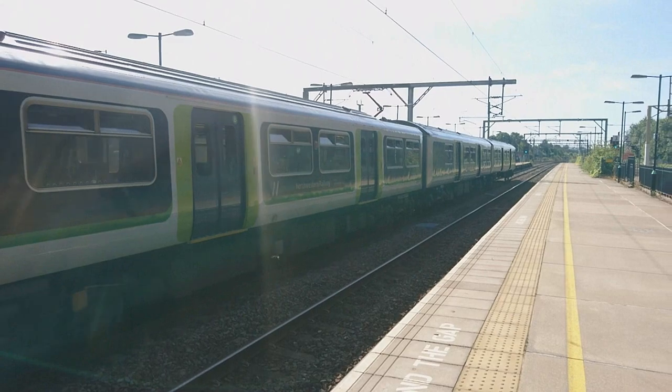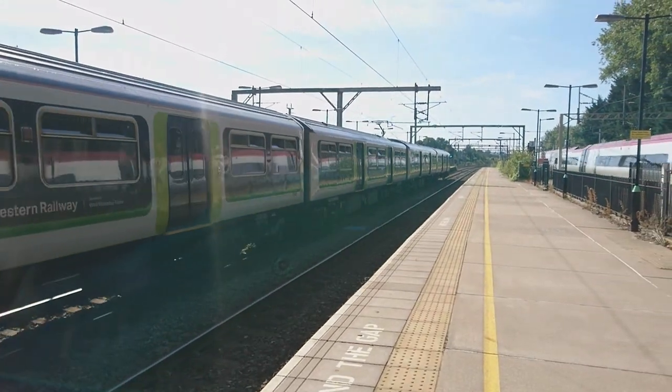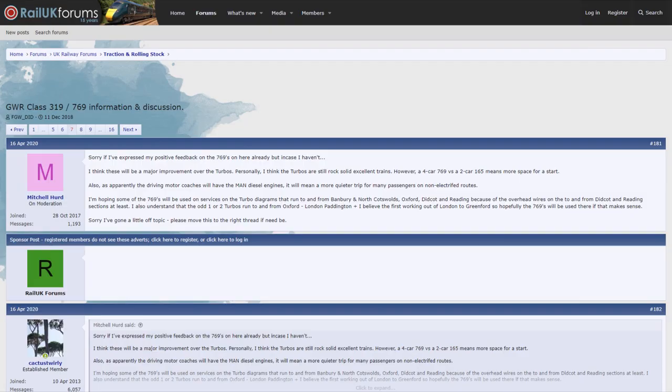All pieces of evidence showing that the Class 769 is in service, or at the very least exists — regardless of it being videos from YouTube, photographs from Twitter and Google Images, Wikipedia articles, or rail forums —